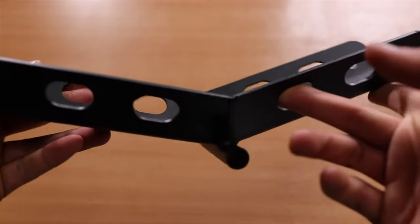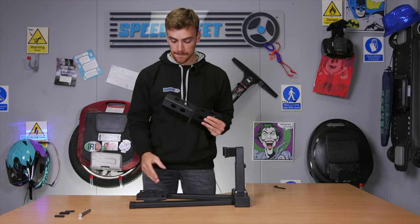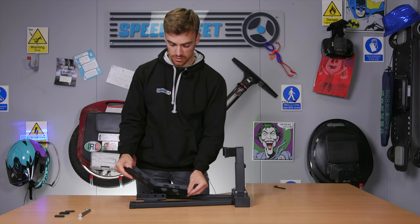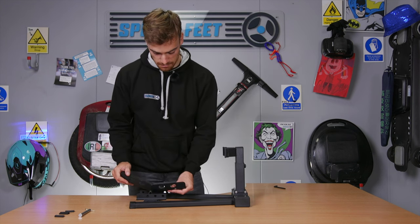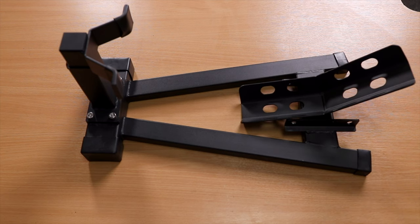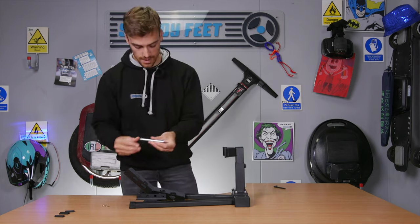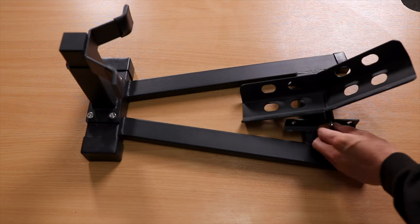The next major thing is to take the tyre tray — I feel like there's probably a better name for this, but I've called it that. Again, this is completely adjustable. Depending on the size of the wheel, you might want to set your tyre tray here, or move it slightly further out if you've got a larger wheel. I'm just going to set mine in the middle because that's perfect for my Ninebot One. Take this pin and thread it through the hole onto the other side.